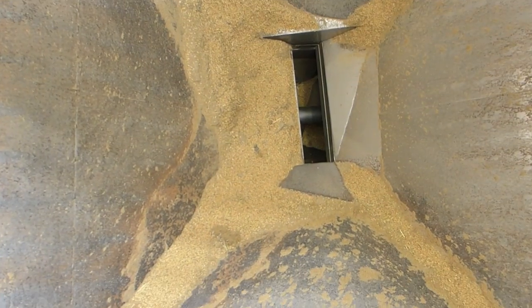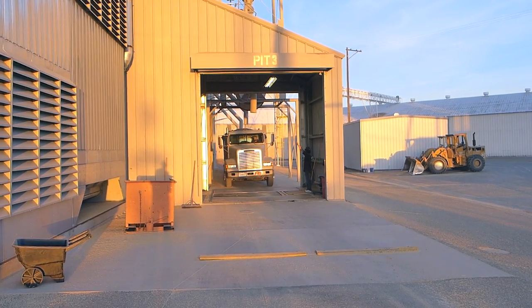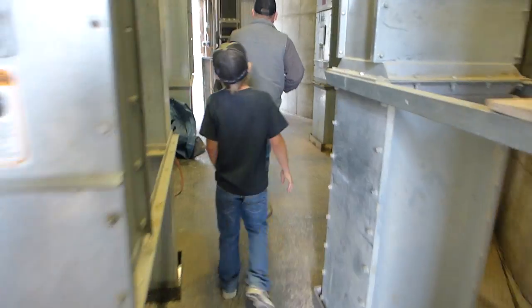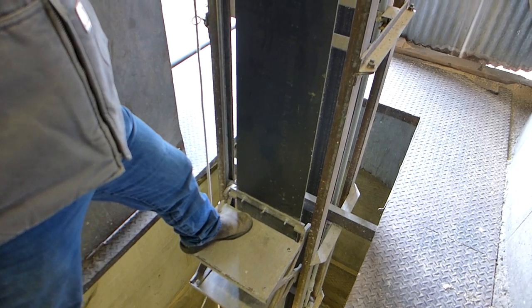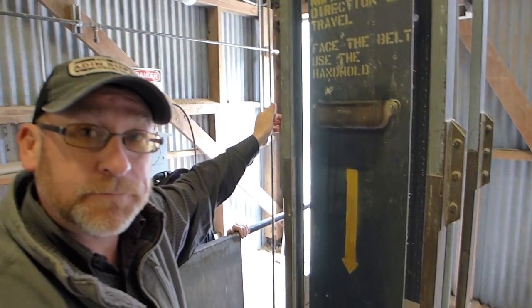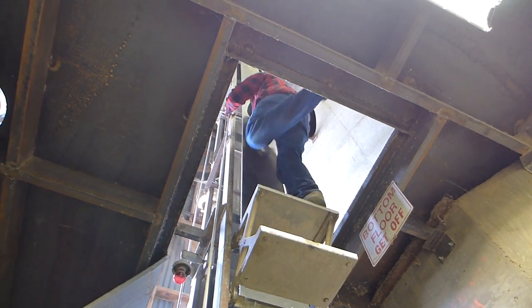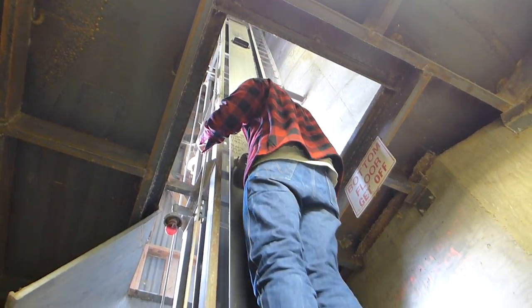We're heading over to the pit where the trucks unload the freshly harvested rice. You last saw this unloading pit in my California rice harvest video, episode 11. From the pit, we descend via conveyor lift about 40 feet underground into the basement of one of Red Top's dryers.